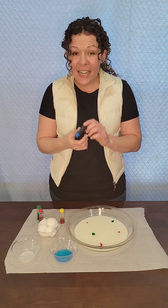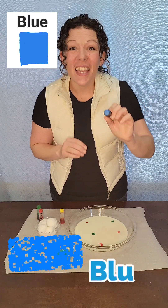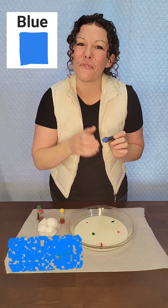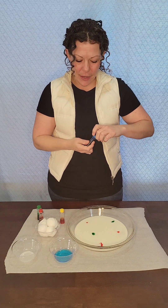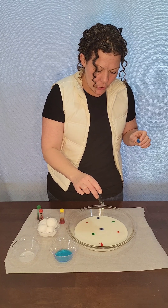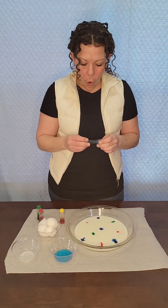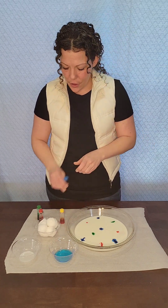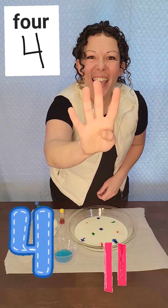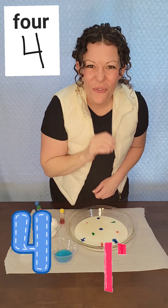What color is next? Blue! Can you say blue? Blue! Great job! One! Two! Three! Four! We put four drops of blue. Can you say four? Four! Great job!